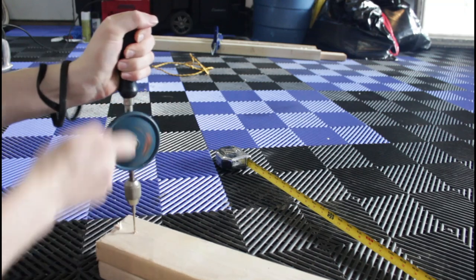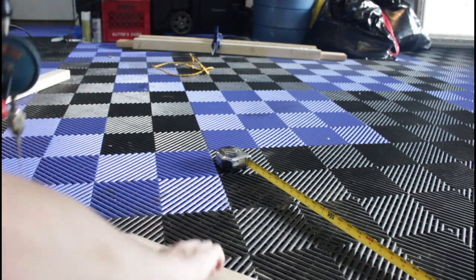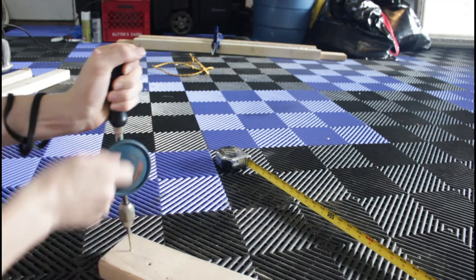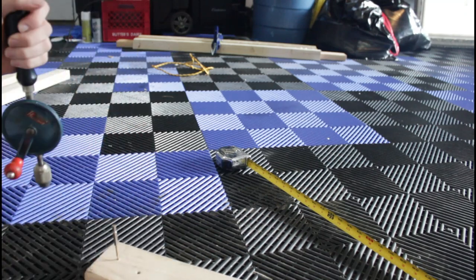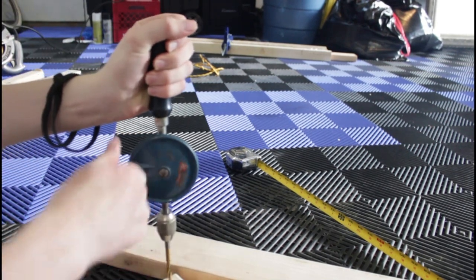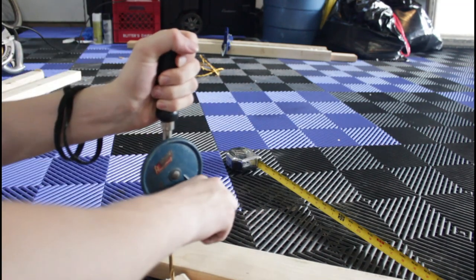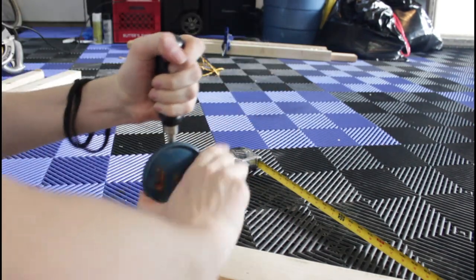I'm using a small drill bit just for a starting hole, and then I will gradually go up from there. Teamwork! Now the bigger drill bit — I'm just gonna use this one to get a bigger hole through. You should probably use something better than this, but I got this cheap at a yard sale, as I did for most of my tools, so I'm gonna use it.